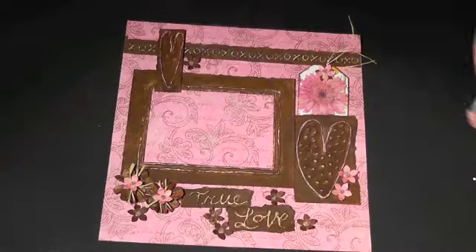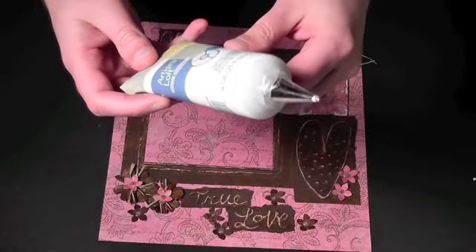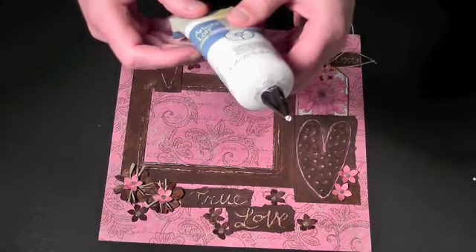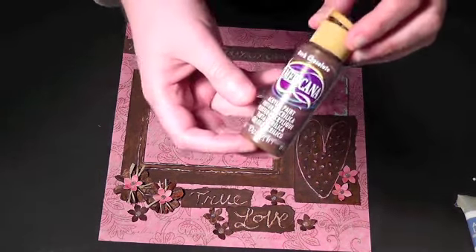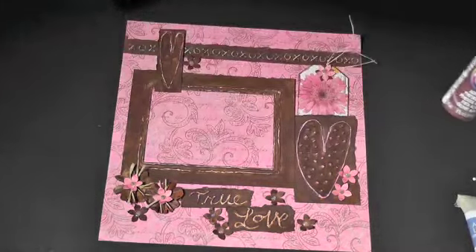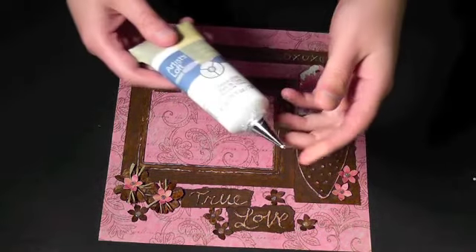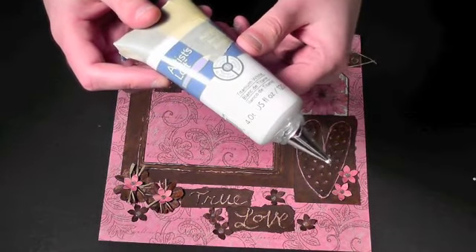I used hot glue to attach a number two Wilton round cake decorating tip to a tube of acrylic paint. I used it to create the dimensional heart embellishments and the frame, which I later painted with chocolate brown acrylic. As the paint in the tube is used up, it gets more difficult to squeeze and that's why I taped the end of the paint tube.